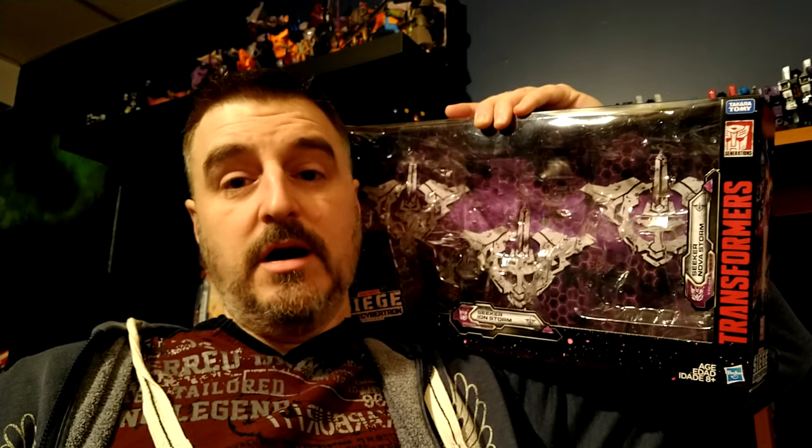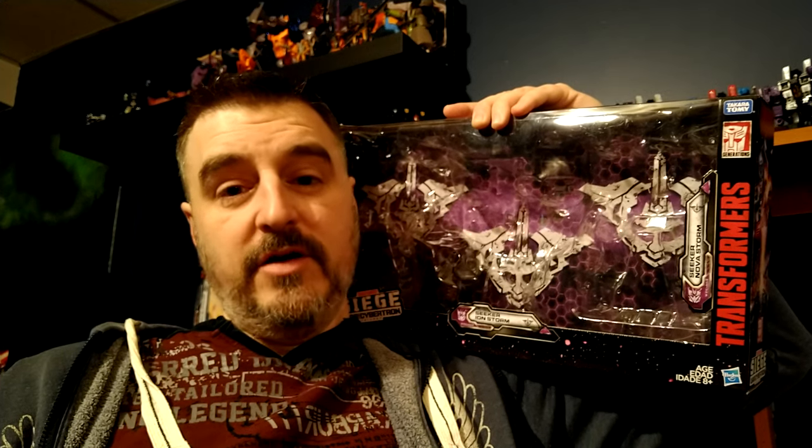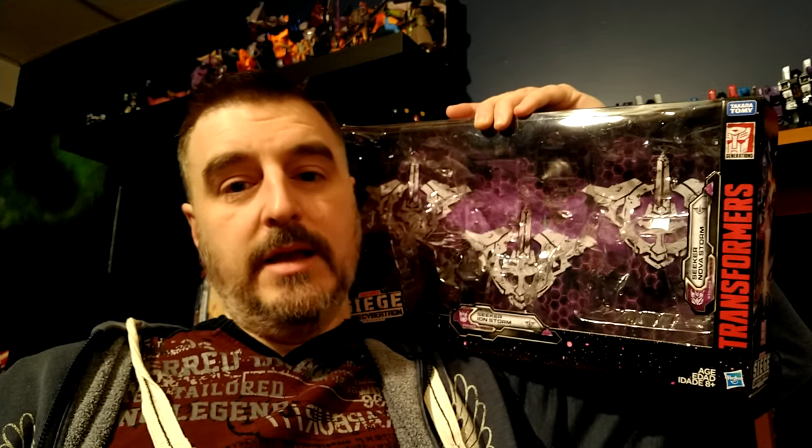War for Cybertron did an awesome job at providing us with a mold that is fun yet difficult to transform, because some parts where you transform it there's stress and you want to be careful not to break it. But it's a fantastic mold and they're fantastic figures. So we're going to take a look at them — this is a review I thought I would never make. I'm really happy to have those figures, so welcome back to the channel.